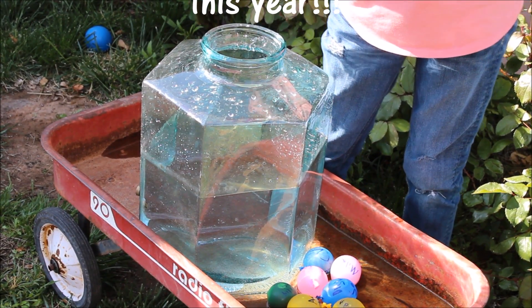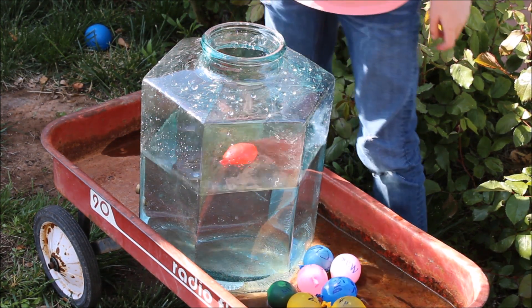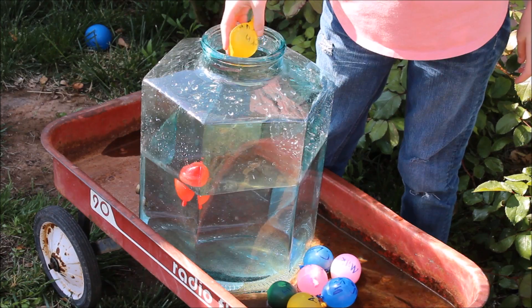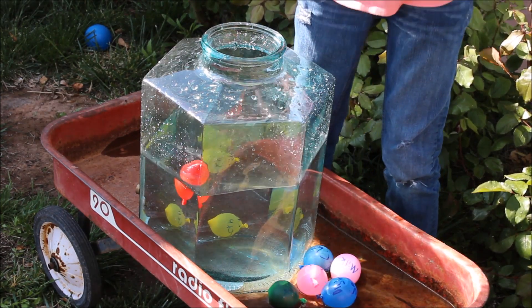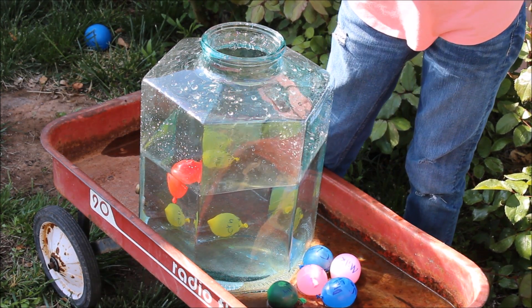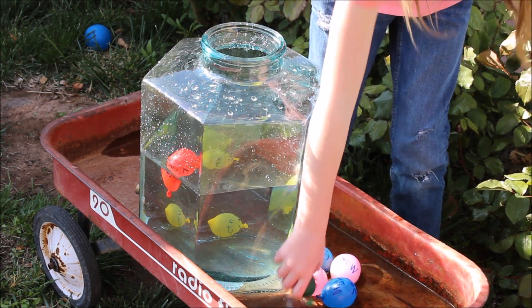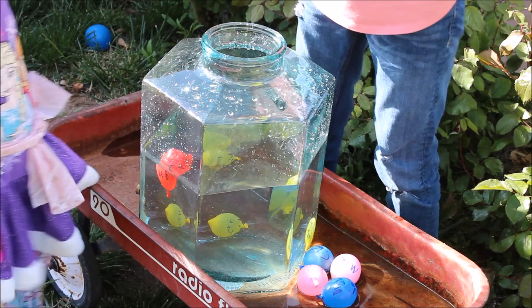Okay, which one is that? Put it in — will it sink or float? What do you think it's gonna do? Don't drop so hard. There we go — what's it do? Oh, it sank! You're such a good helper. That's Worcestershire sauce.